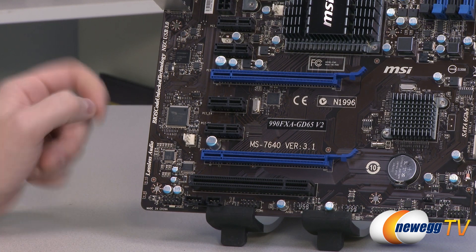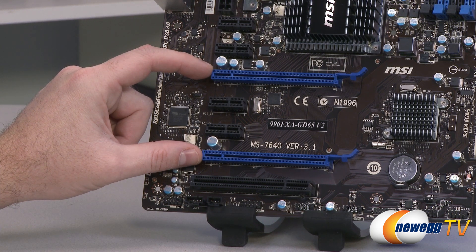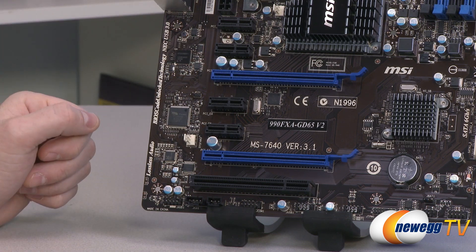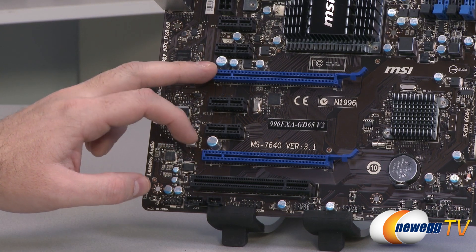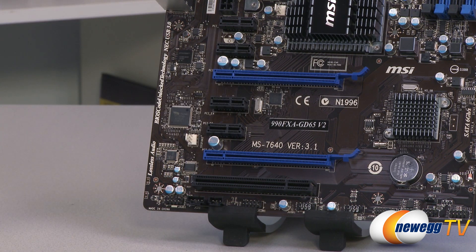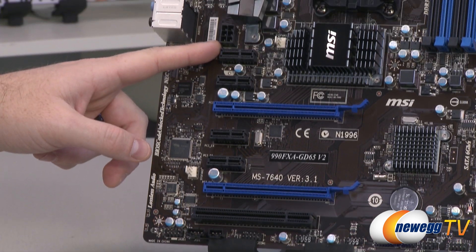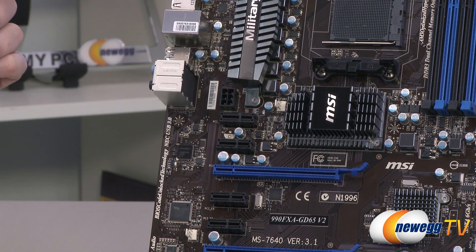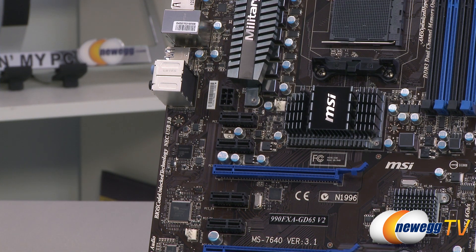For a two-way CrossfireX or SLI setup, there's triple-slot spacing between the two x16 ports to accommodate larger cards with beefier cooling solutions. They run at x16 and x8 respectively when both are in use, and both are full-length to fit full-length PCI Express cards. There's also a six-pin power connector up here to provide extra power to the PCI slots, which is really only necessary for a two-way CrossfireX or SLI configuration.